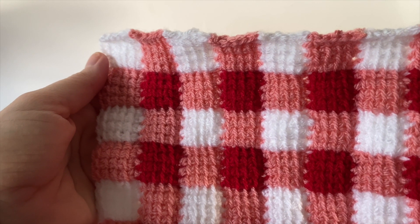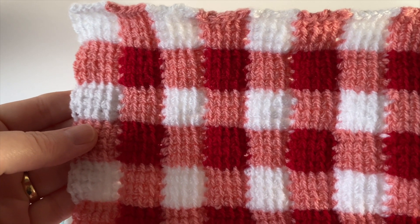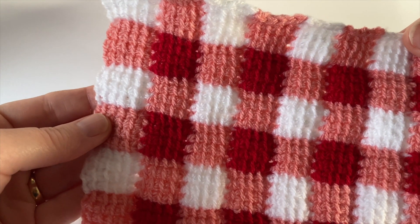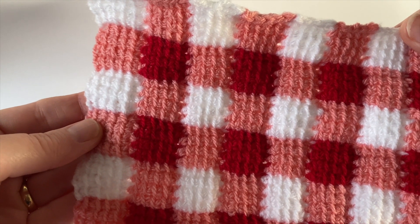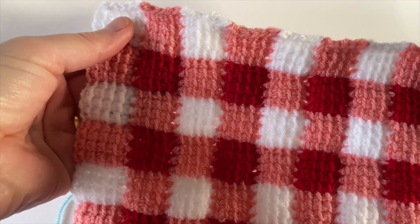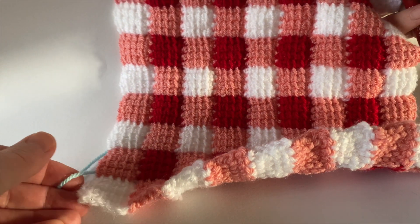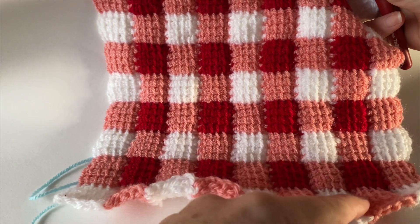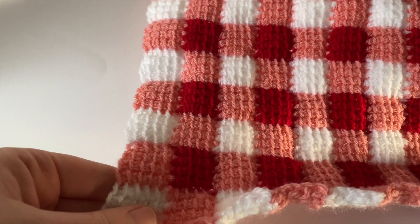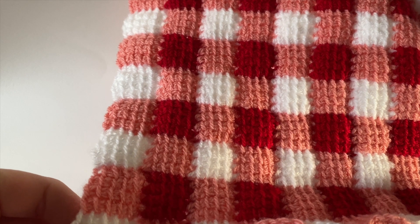Hello and welcome to the second tutorial for my Picnic on the Beach blanket crochet along. I'm Eleonora, the designer behind Coastal Crochet, and all the details about this blanket can be found over on my website. The links are in the description below. In this second tutorial I'm going to show you how to crochet around the central gingham square that we've crocheted.